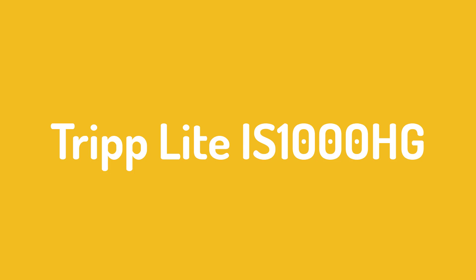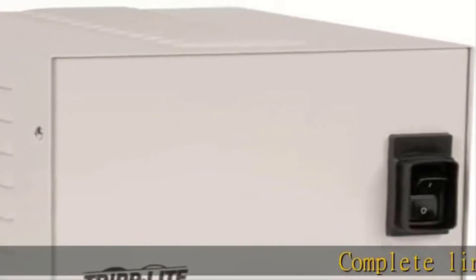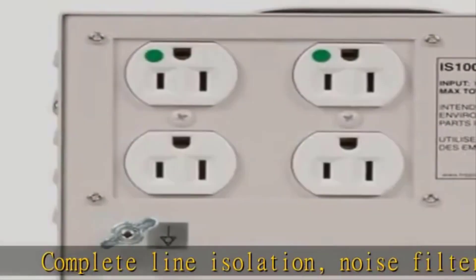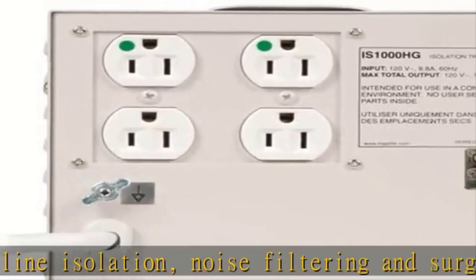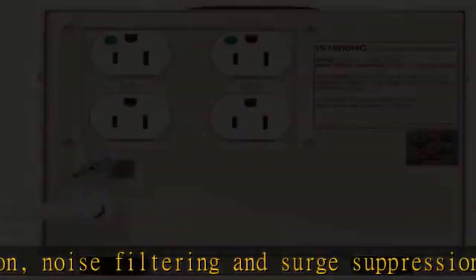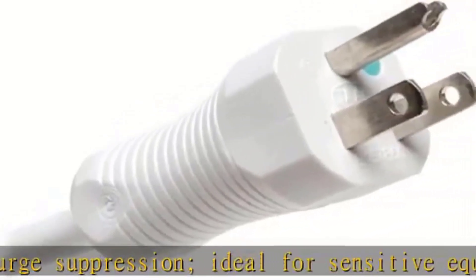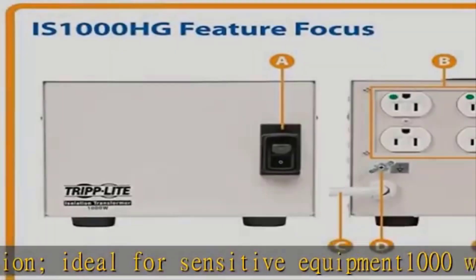Number 3, Triplight IS1000HG. The Triplight IS1000HG offers users effective noise filtering and surge suppression, making it as good a choice for a small doctor's office as a professional recording studio. Its lighted power switch lets you know it's working.